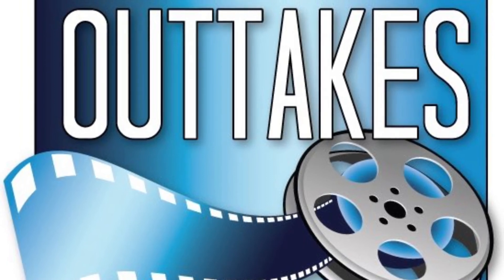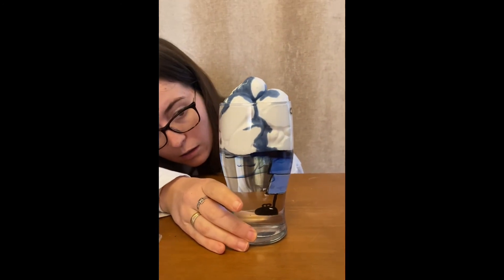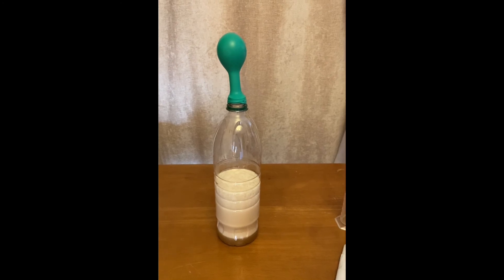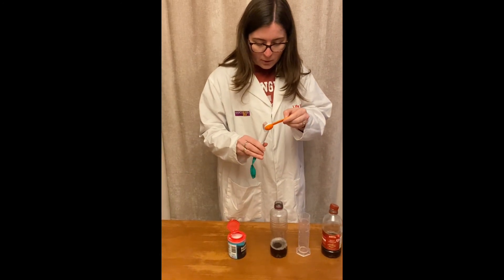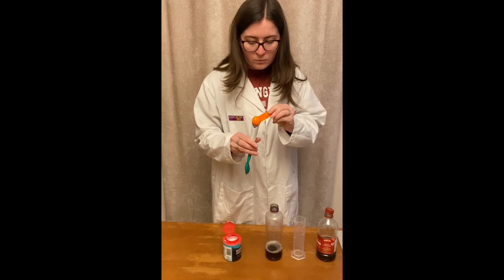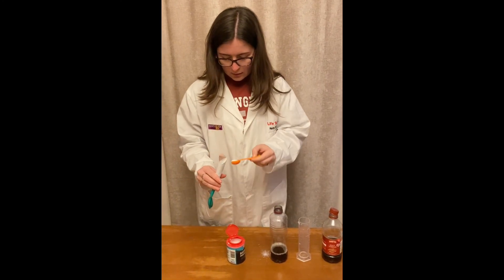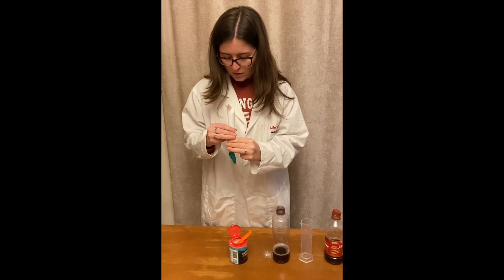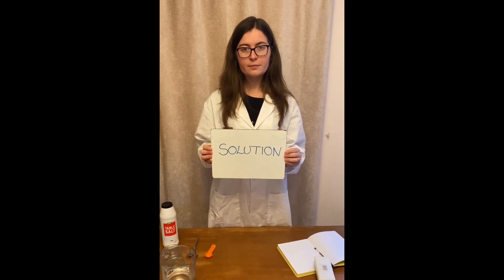Final bit — I did promise my Year 5 class that I would show a few of the outtakes from my science video. I'm going to put two teaspoons of baking powder or bicarbonate of soda into my balloon using the funnel without hopefully throwing it all over the table. Make sure you shake it in — mine's got a little bit stuck. Make sure you shake it in.